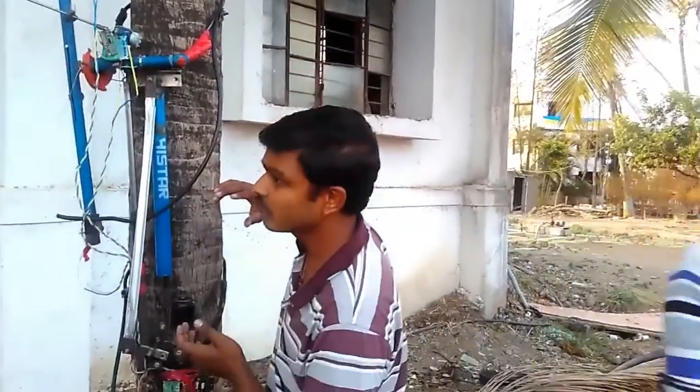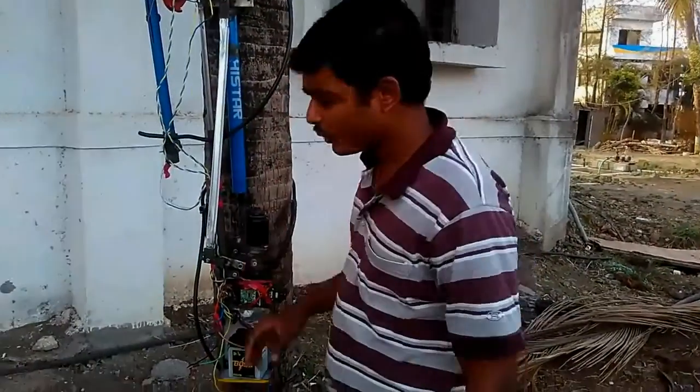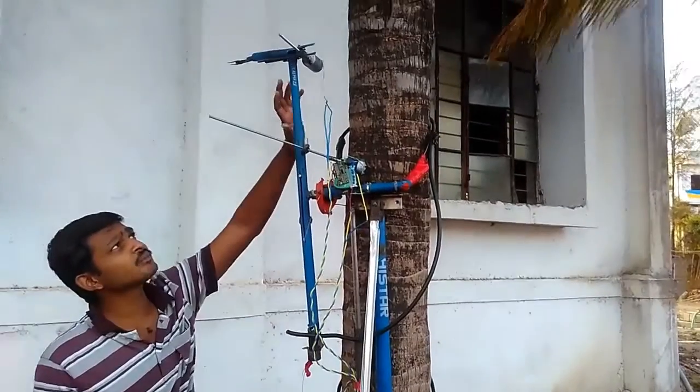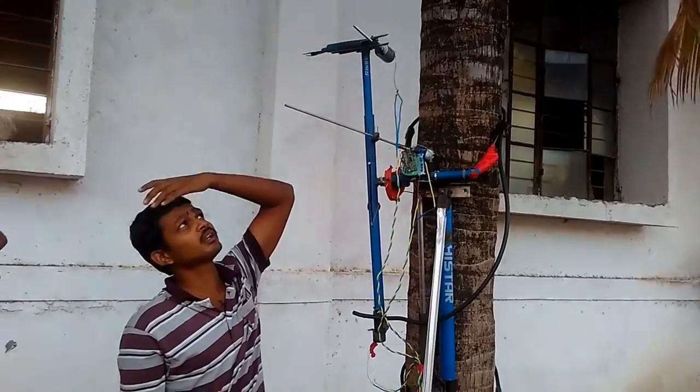So this reciprocating action — when the robot will reach the top, in this arm we can engage the blade to cut the tree. We can cut the coconut bunch.